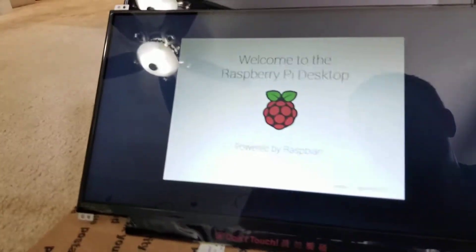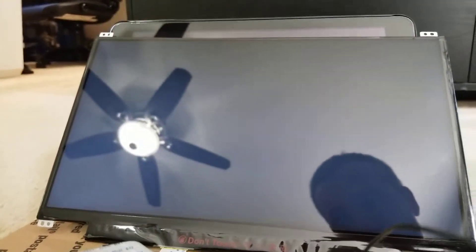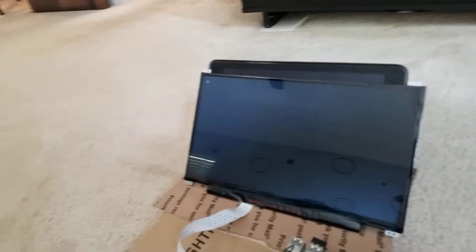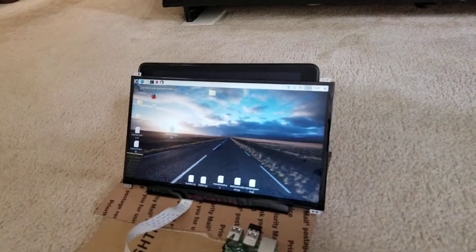The top is pretty good, and you start to go down, you kind of lose it when you're looking at it from the bottom angle. But the way that it's sitting now, it's probably gonna be designed to be at that angle anyway.